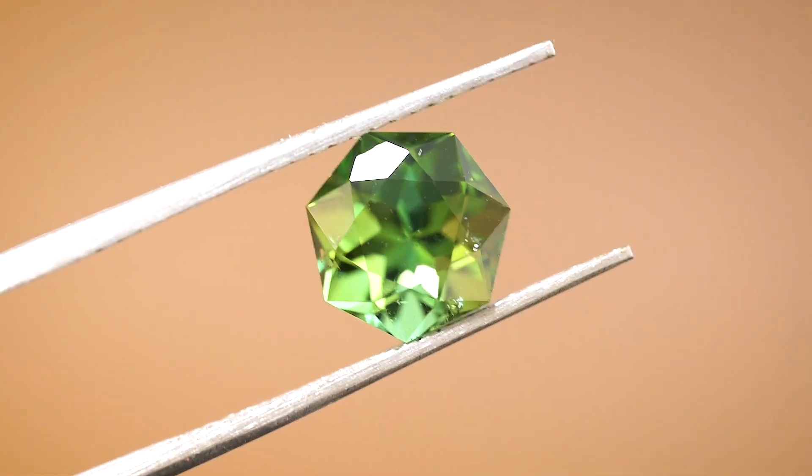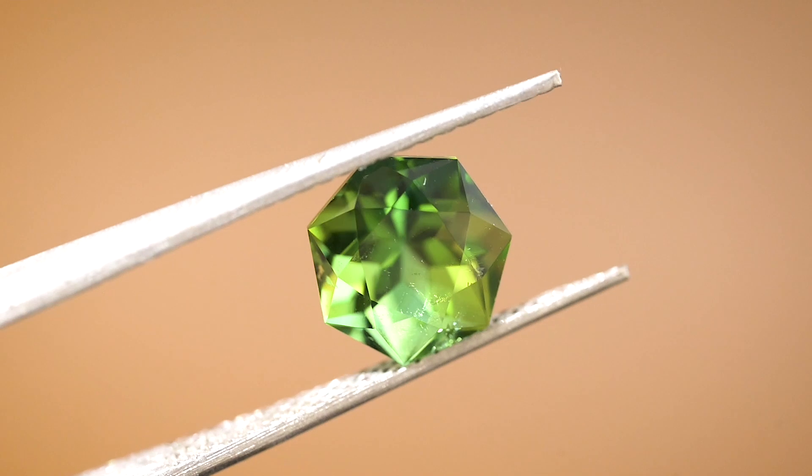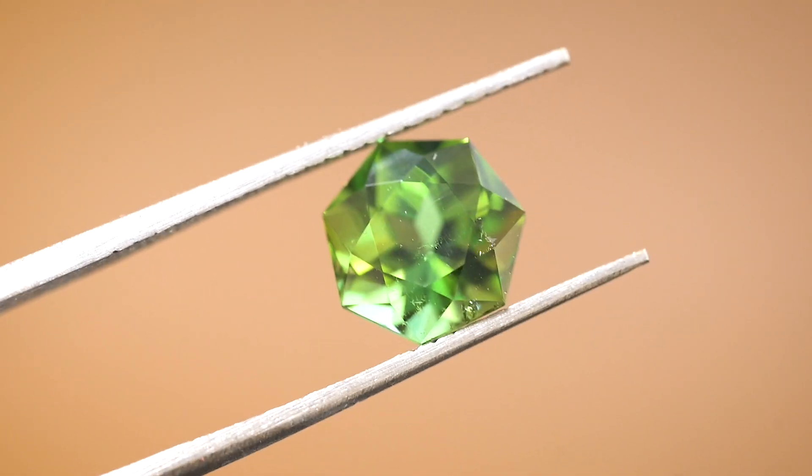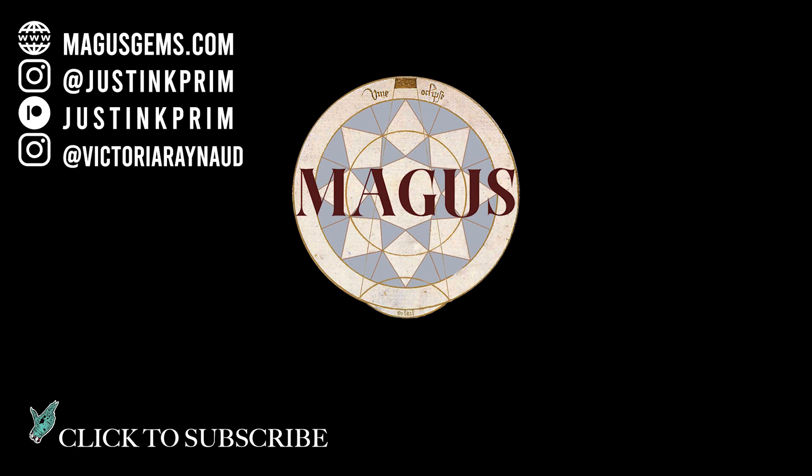I hope you enjoyed this quick journey that we did in Bethel, Maine, as we cut a piece of Maine tourmaline. This has been Justin K. Prim as I travel across America discovering the untold history of the American gem cutting story. I hope to see you in person soon.